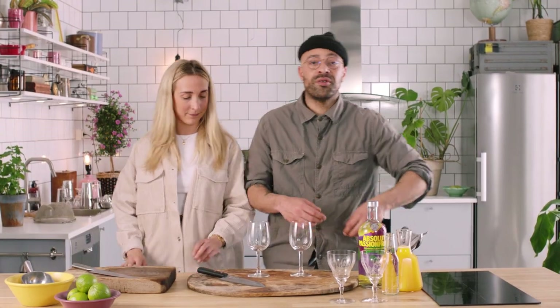It's the perfect tipple for the summer. I think we can make some really good drinks on this one. Let's get straight into it. You remember how to do the magic? Okay, let's make some drinks.